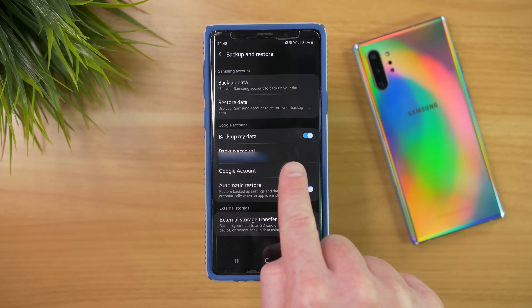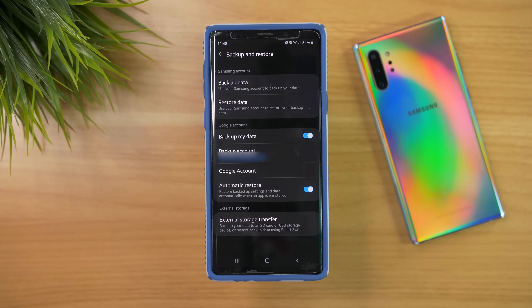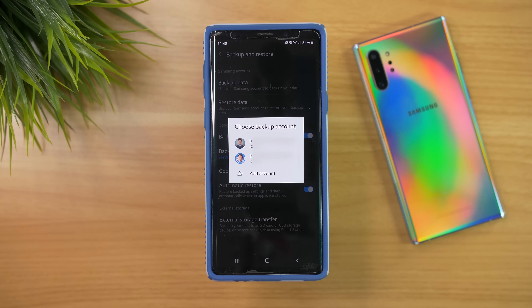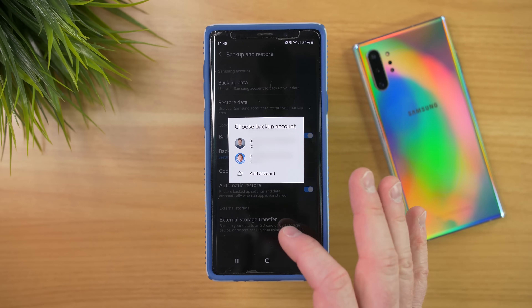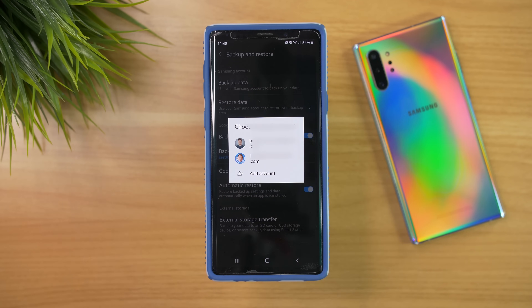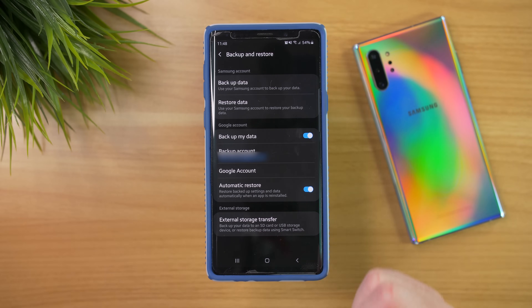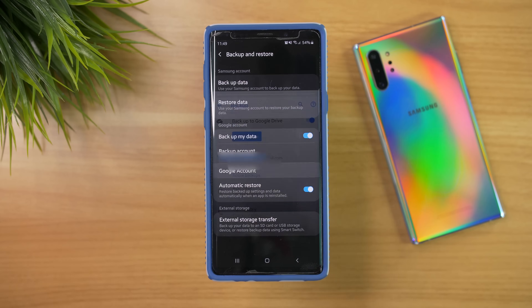Here you can see that my backup data is turned on, so everything is being backed up. Under Backup Account you can see my email address, and if you don't have that info right there you could tap to add the email address you want to have everything backed up to. And then down here we can actually go into Google account settings.